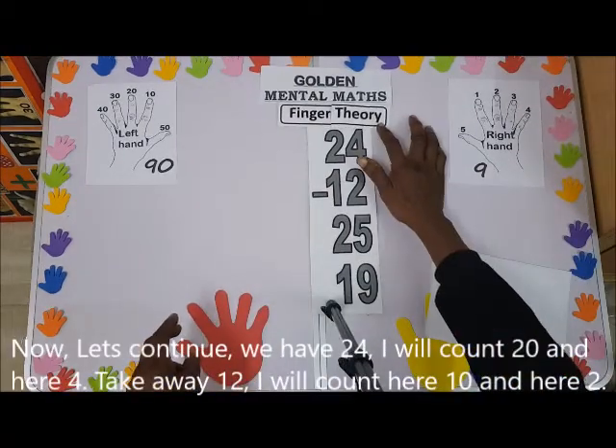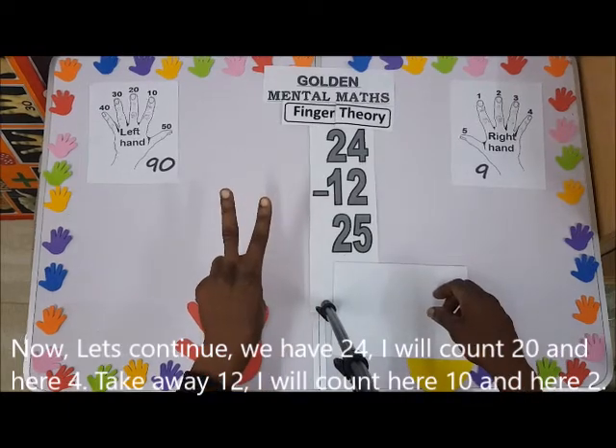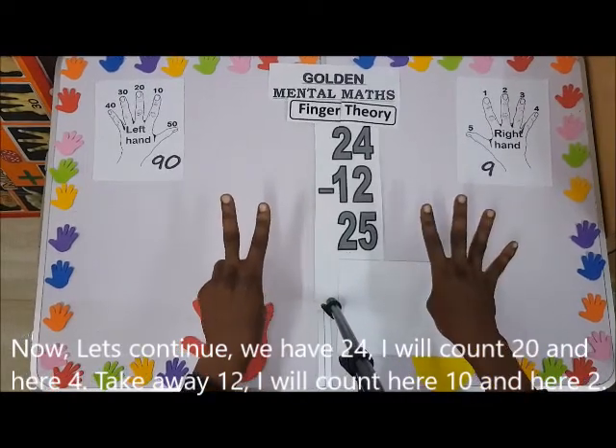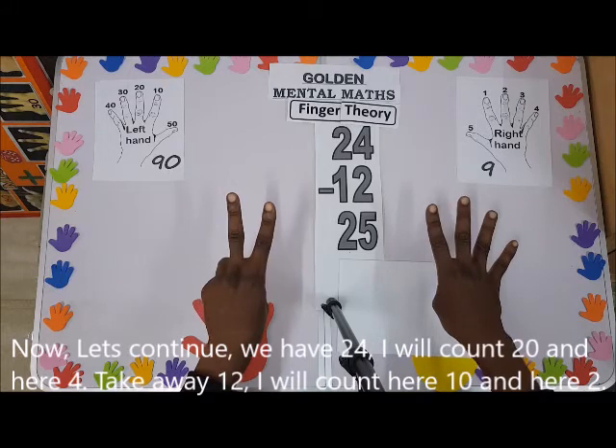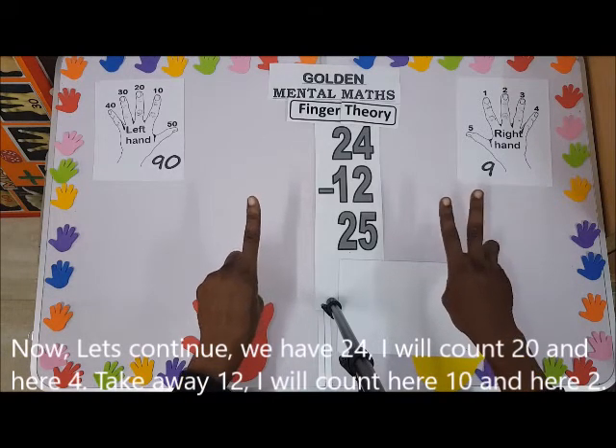Now let's continue. We have 24 — I'll count 20 and here 4. Take away 12: I'll count here 10, and here two — one, two.